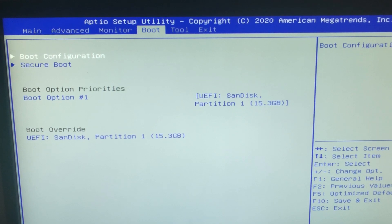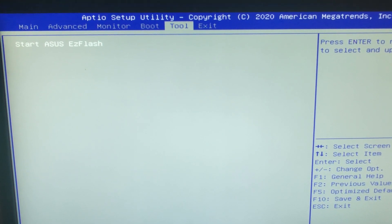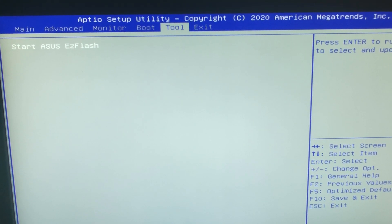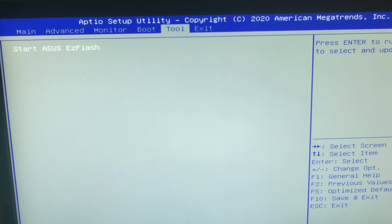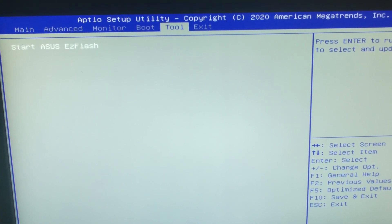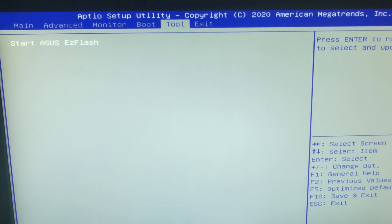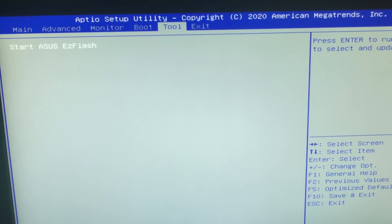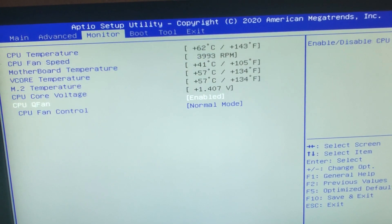Then we have classical boot options, and the ASUS EC Easy Flash. So you can download the BIOS, put it on a USB stick, and then start the ASUS EC Flash, choose the BIOS, and update it. That's pretty easy, as the name says.